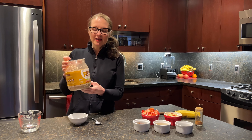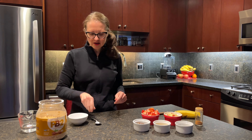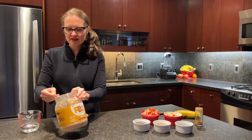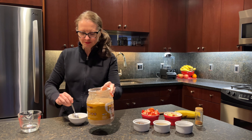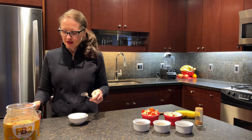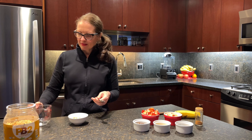I use PB2 quite a bit, so I thought I would show you how I actually make it and then use it. It is a peanut butter powder. It's got 90% less fat than normal store-bought peanut butter, and two tablespoons is only 60 calories — so that's just ridiculous to me. Compared to store-bought peanut butter, it's so much lower, and it tastes great. There is a version that does not include sugar or salt, but that one does not taste as good to me, so I would recommend going with the one that has sugar and salt in it.